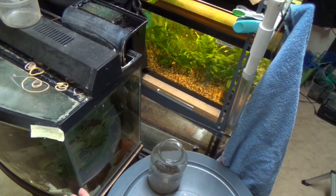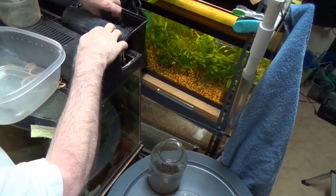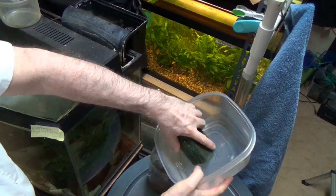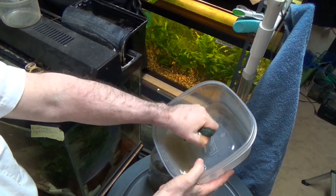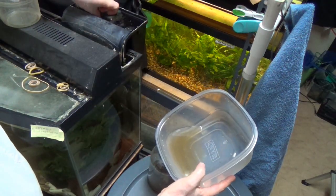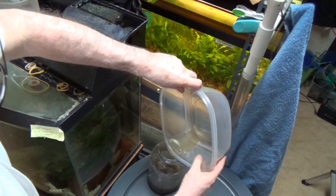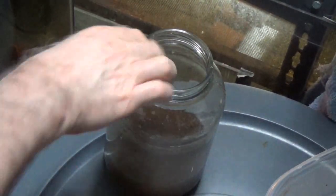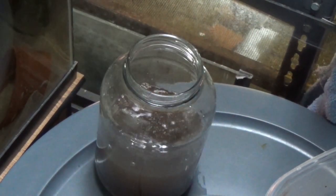The easiest way I've found to do that is to start with an old filter. I'm going to pull out the material from this filter — an old filter has usually got some pretty yucky stuff in it. I'm going to squeeze that out and pour all this filter water into this jug, then fill it the rest of the way with regular water I'm getting ready to do a water change on.